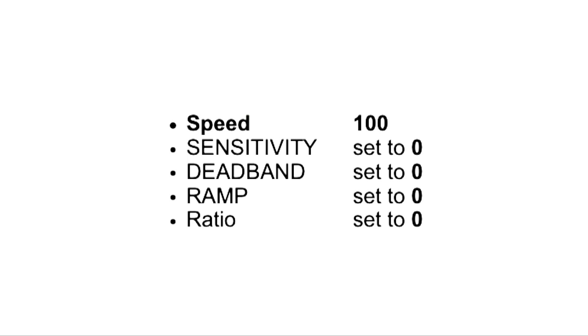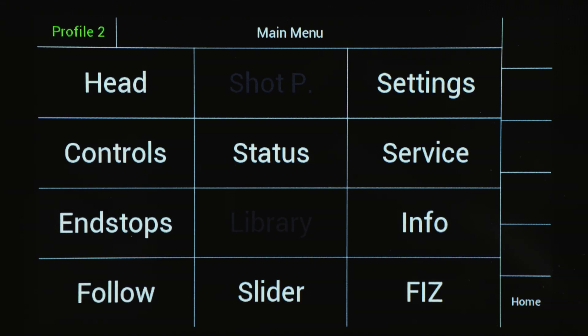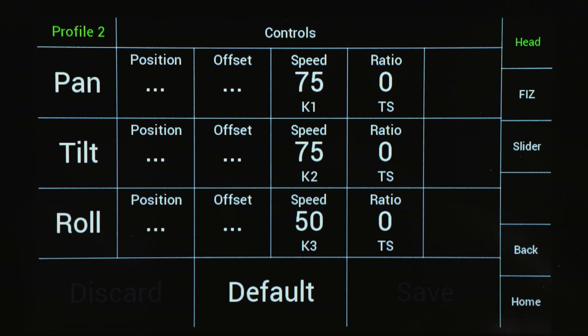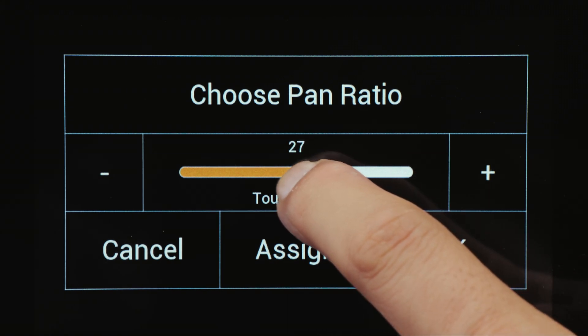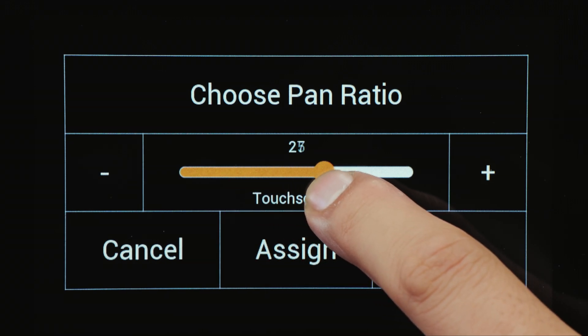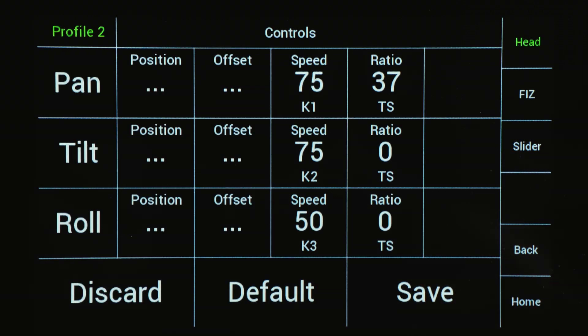In order to operate the DH1 correctly in angle mode, the following settings shall be made. To achieve faster movement in angle mode, the ratio value must be adjusted. Selecting Controls will open a controls menu. Selecting Ratio opens a new submenu in which the required speed ratio of the pan and tilt axes can be adjusted. By slowly increasing the ratio value, you set the relationship between the angle at which you move the encoder head and the angle at which the remote head moves.